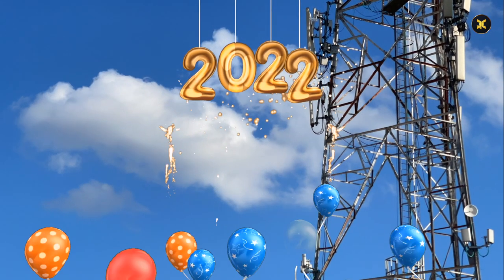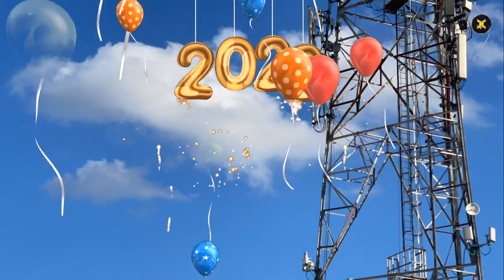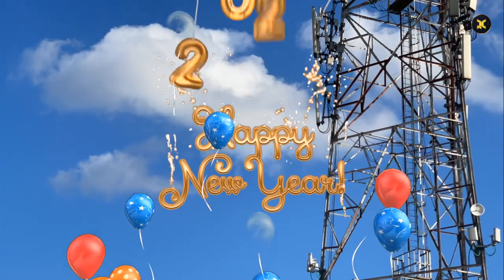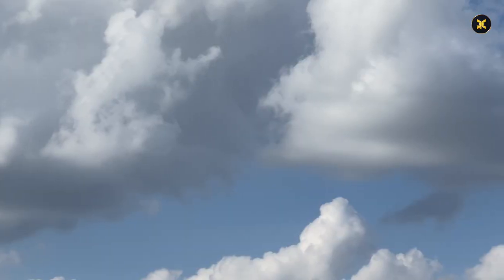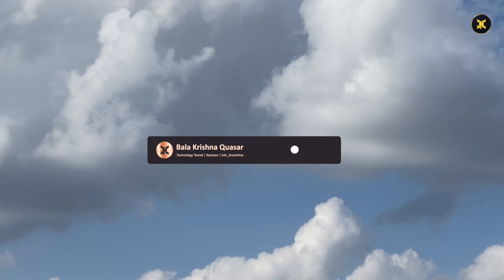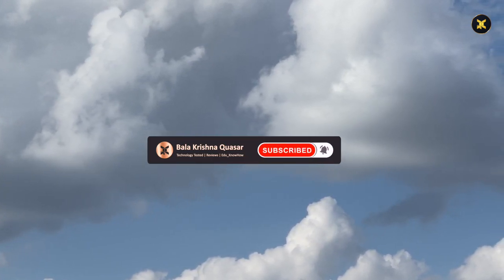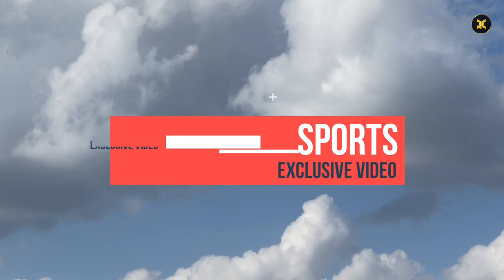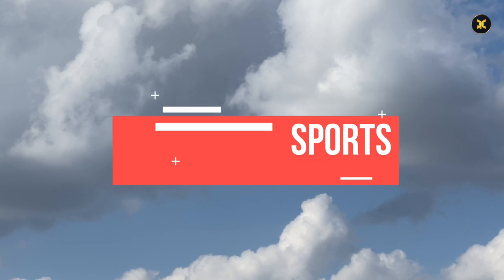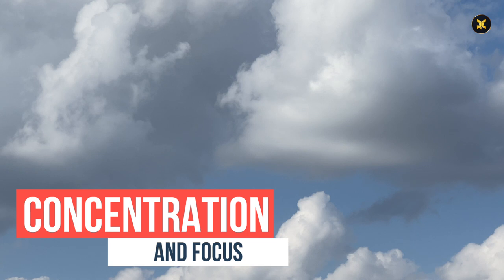Wishing you all the most happiest and colorful new year 2022. Welcome to my YouTube channel Balakrishna Kvesa. Please consider subscribing to the channel and hit the bell icon to get the latest updates. This is an exclusive video related to sports that improves your concentration and focus.